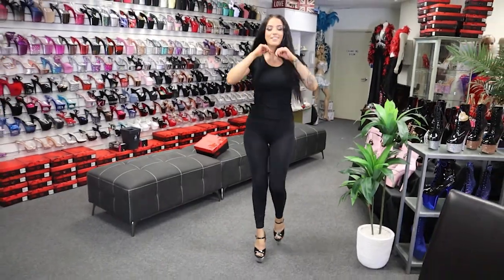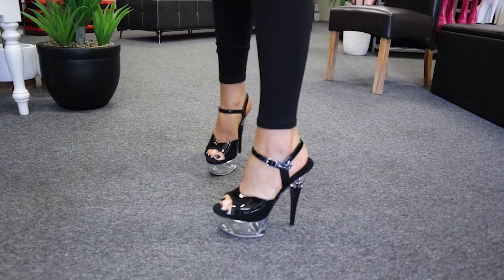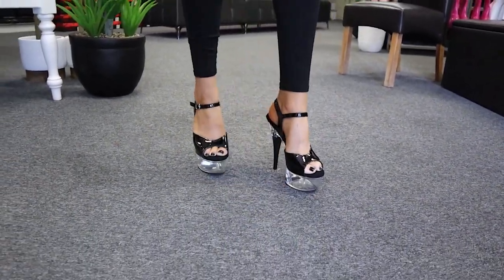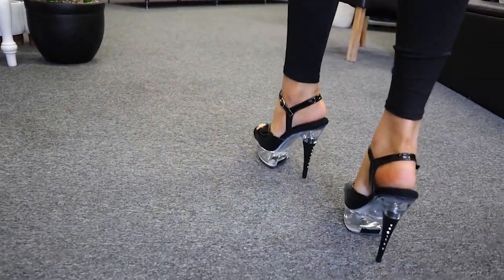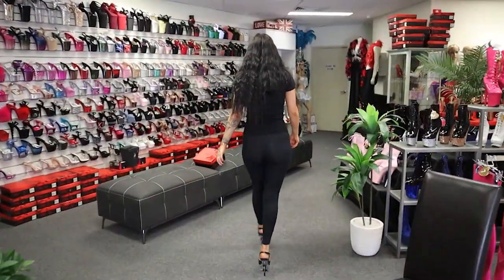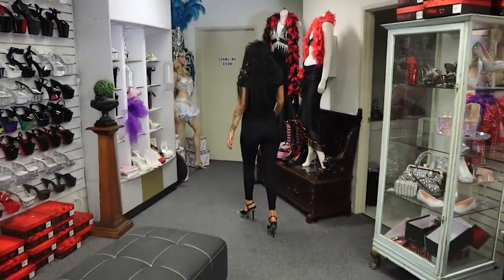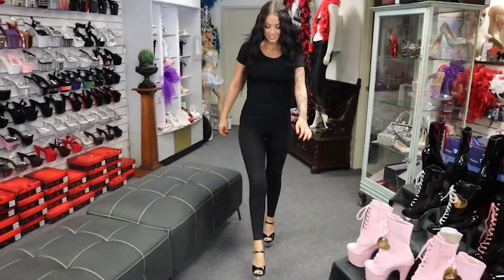They're really comfortable. They feel really squishy. They're so comfortable — I feel like I could go running in them. We're going to take you outside now for a little walk.